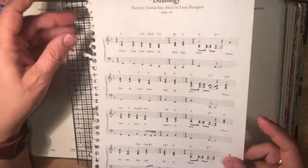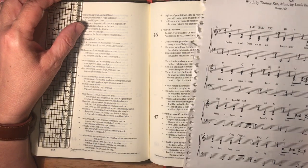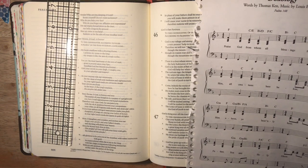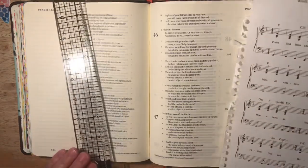I wanted to use some of this doxology. It says: 'Praise God from whom all blessings flow, praise Him all creatures here below, praise Him above you heavenly hosts, praise Him Father, Son, and Holy Ghost.' So 'all creatures here below' is the part I wanted to focus on.